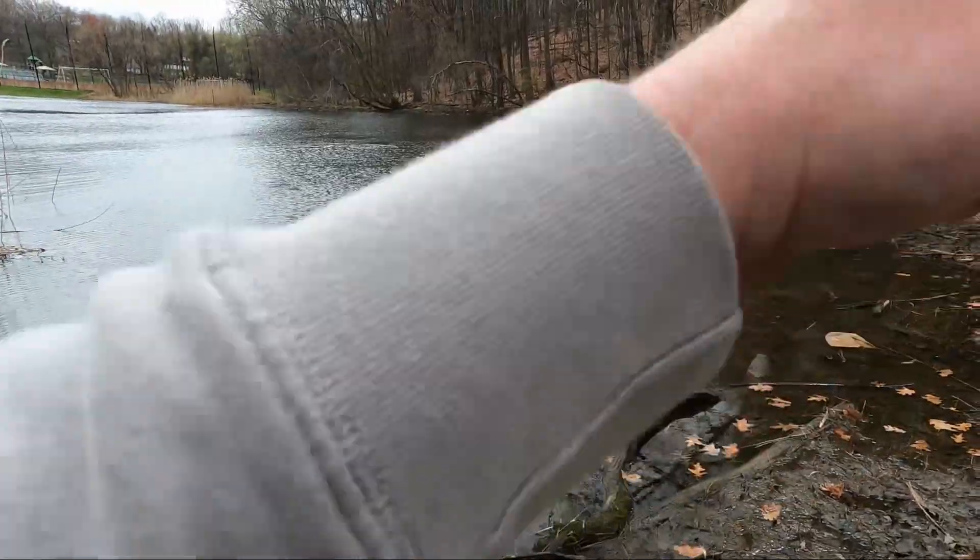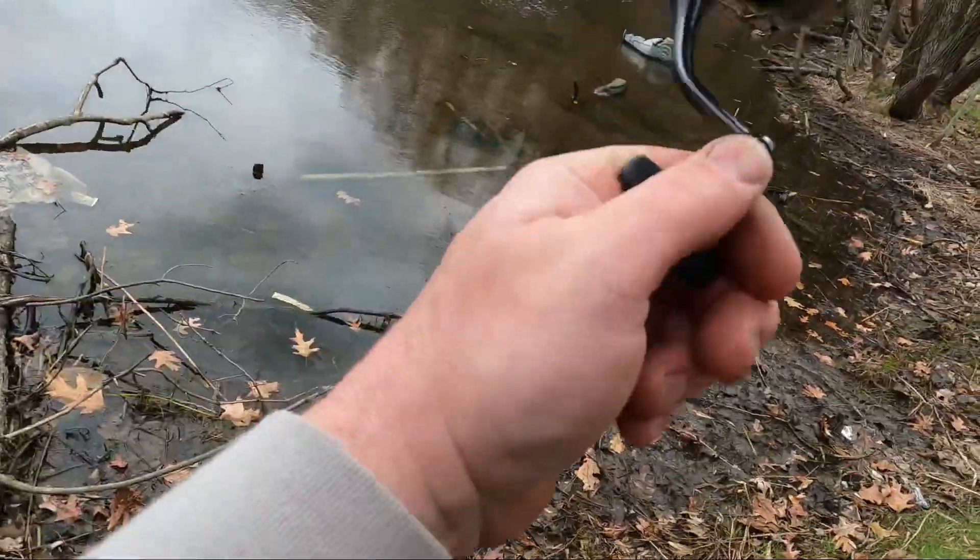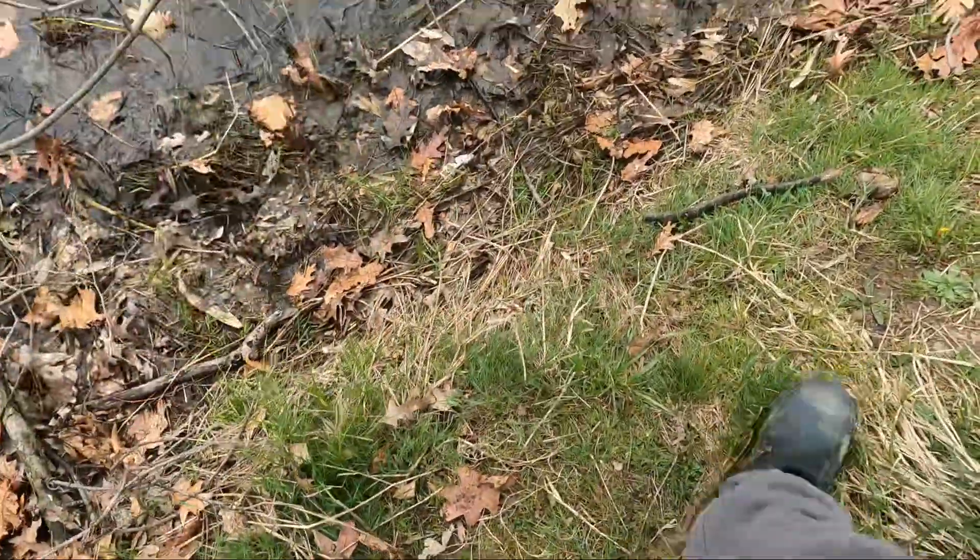Whoa, nice bass! Gotta keep him up high out of those weeds. Keep them up, keep them going.